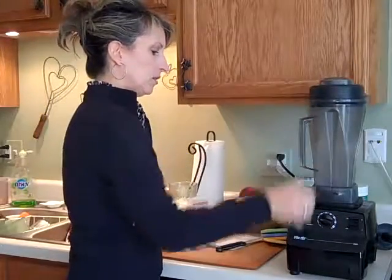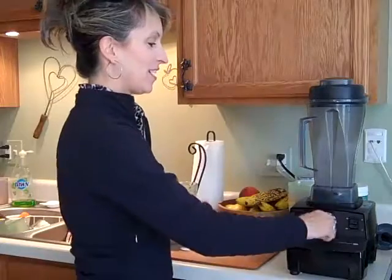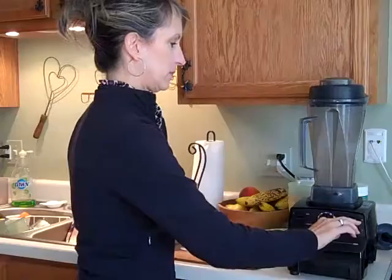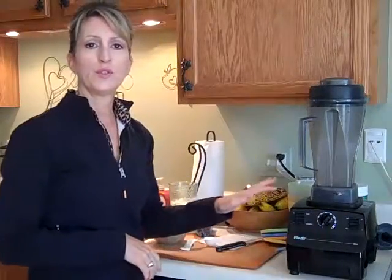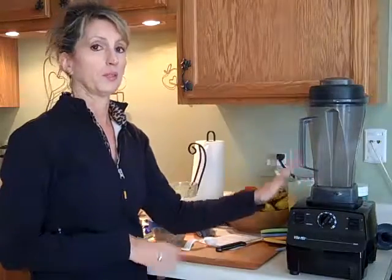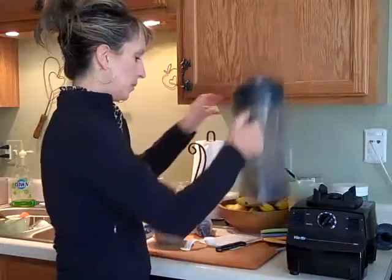Put it in and turn on your blender. You just do it for a few seconds. Now, I have a blender called a Vitamix — this is a super-duper blender — but you can do this smoothie and grind the flax seed in any blender.